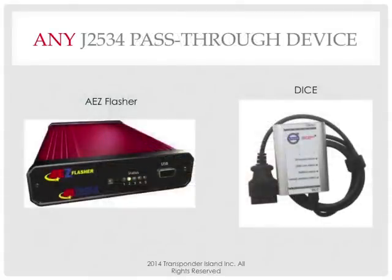The number one question people asked from Transponder Island about this class was: what program are you using? Because everybody was like, oh my goodness, is there new software out? Is there some new Chinese machine? Is there something coming out that you're going to show us? No. This is actually the same way a dealership does it. No different.